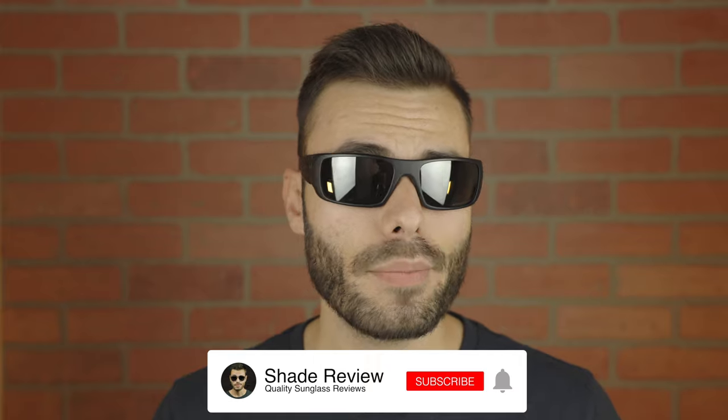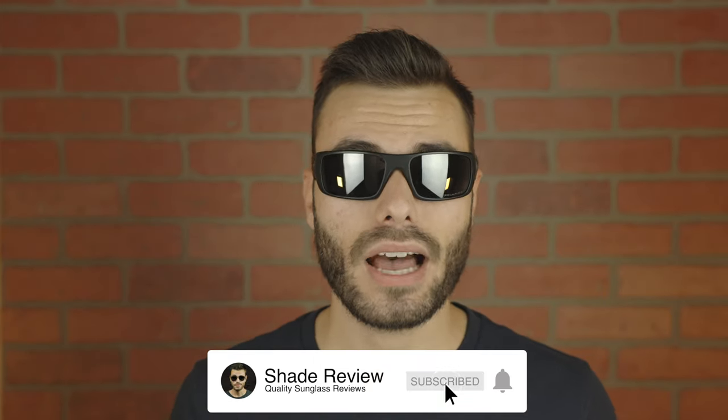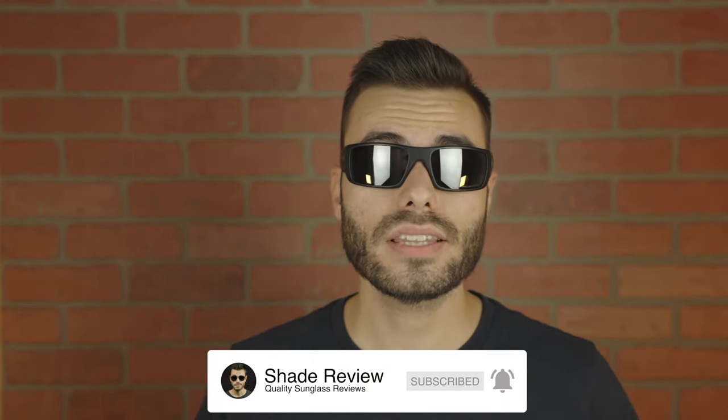Well, that's all I got for you guys in this video. If you guys enjoyed it, make sure to give me a big thumbs up below. And of course, make sure to hit the subscribe button so that you'll be notified every single time I upload a brand new video just like this one to my YouTube channel. Thank you all so much for watching and I'll catch you all in the next one.